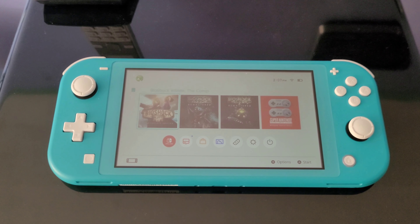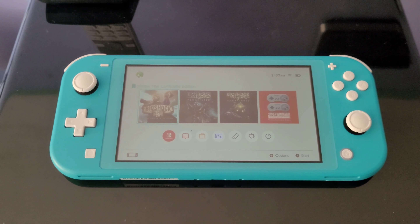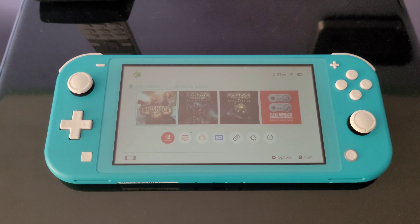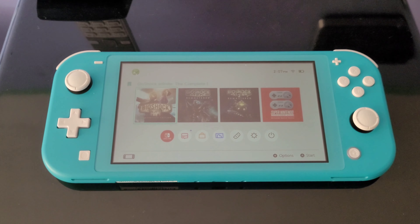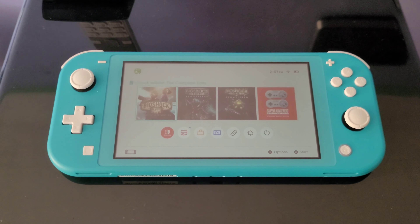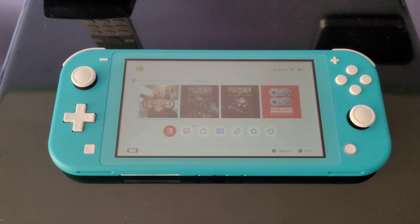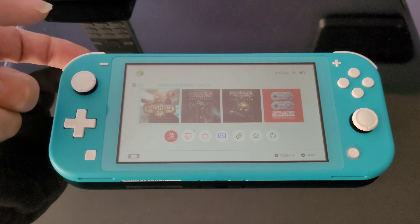To finalize the story on this Nintendo Switch Lite — it turns out the seller was likely inside this console. Even though it was super clean, he probably just cleaned up after himself so no one would notice. Here's what I found out after playing the game: even though the console did work, the ZL left button — the bottom one — was not working.